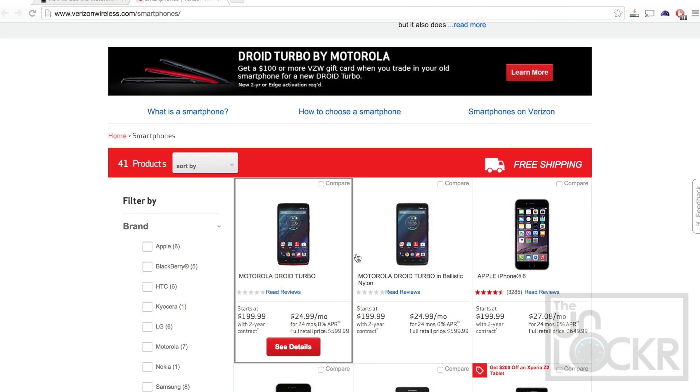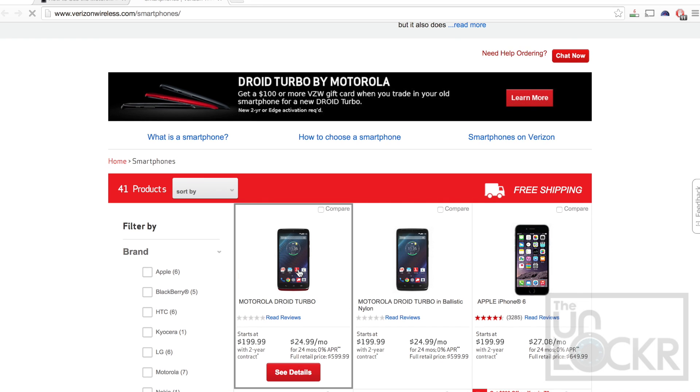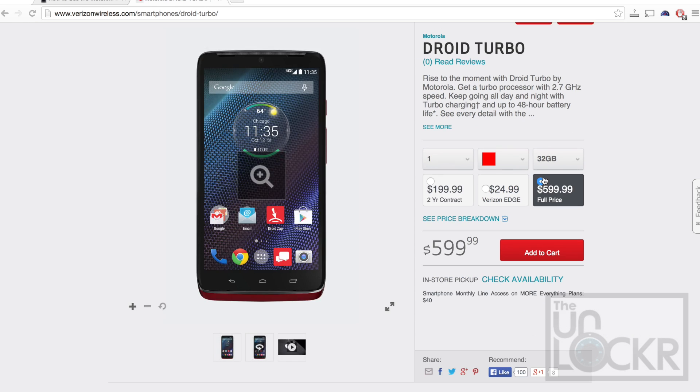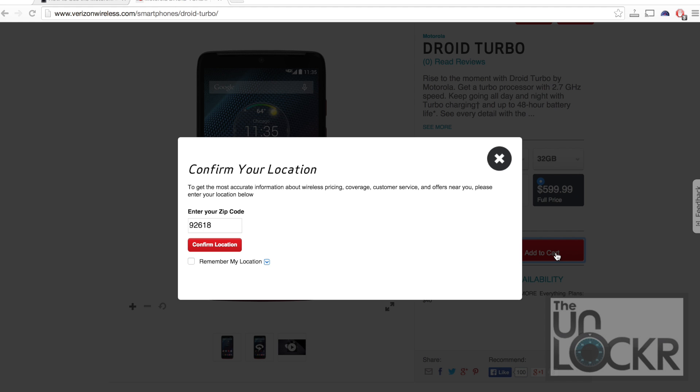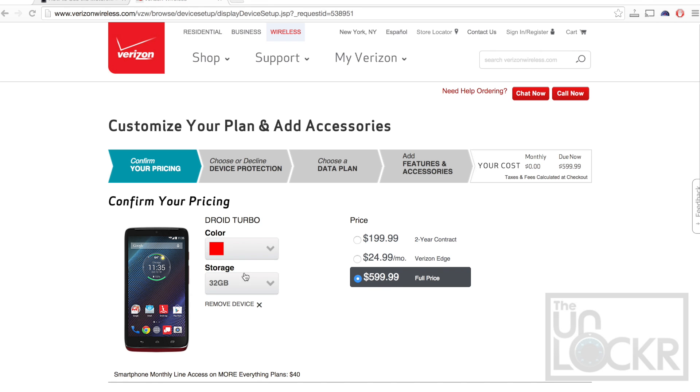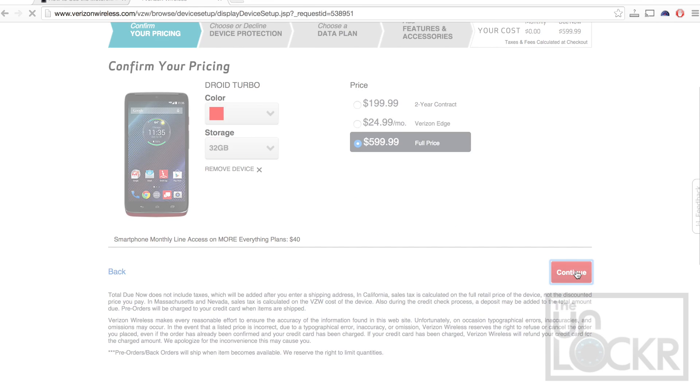You're going to pick which one you want, whether the ballistic one or the regular one. Then for options here you're going to choose $5.99 full price. Choose whatever color you want, hit add to cart, click continue to plans and accessories, and make sure that full price is selected. All of that stuff is correct. Hit continue.